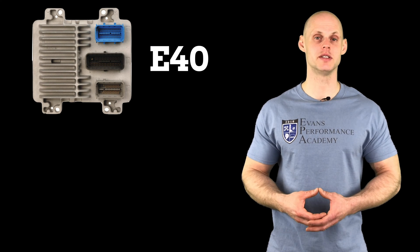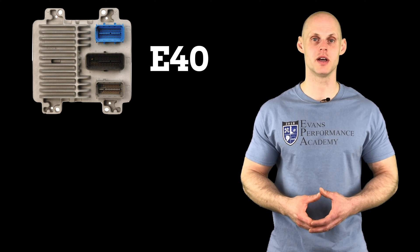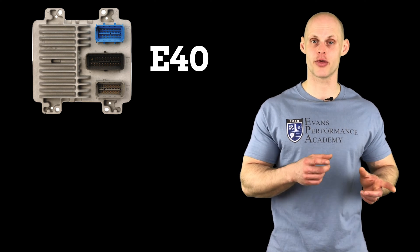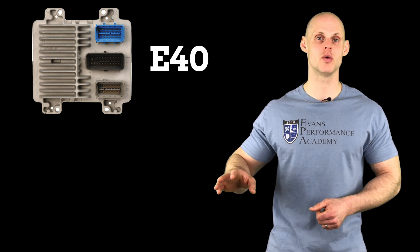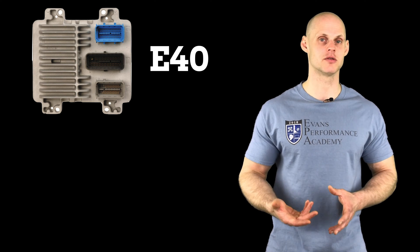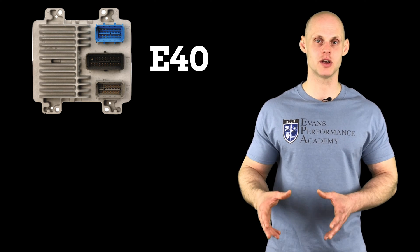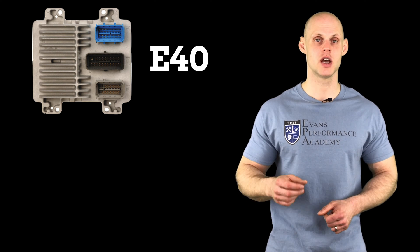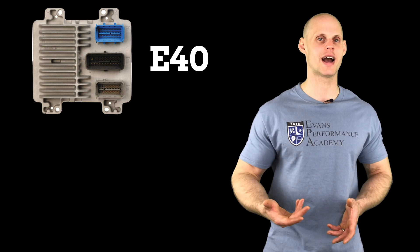Let's talk about our E40 PCM. This is going to be the oddball PCM of the GM Gen 4 family. This was a transitional PCM going from a GM Gen 3 to a GM Gen 4, found in the 2007 and newer model years. There are some notable differences from the GM Gen 3 ECUs. Some of the architecture is there from the GM Gen 3, however there are some programming differences that we need to be aware of. When we get to that point in the training course, I'm going to be pointing out those differences.